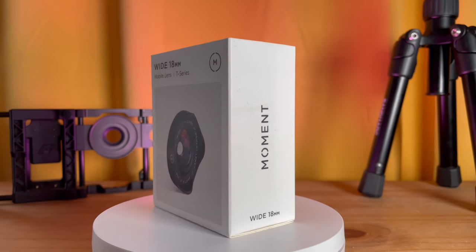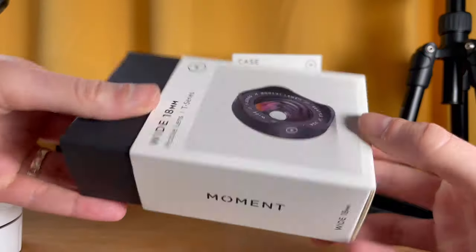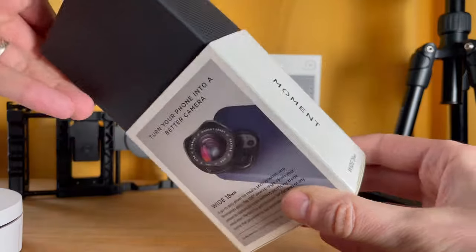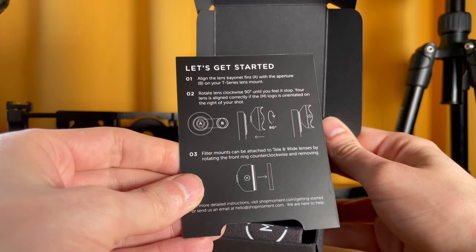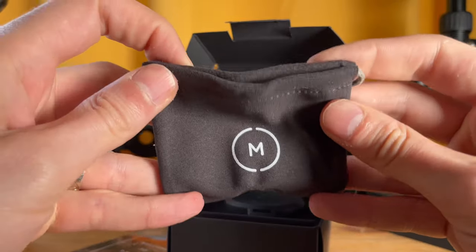This is the Moment 18mm T-Series wide-angle lens. Really nice packaging, branding — everything you'd expect from Moment. Nice slick box, a little card with an image from their shots on the website, and a card explaining how to turn the lens 90 degrees and attach it correctly. There's also a nice little cloth bag, which we've come to know and love from Moment for their lenses.